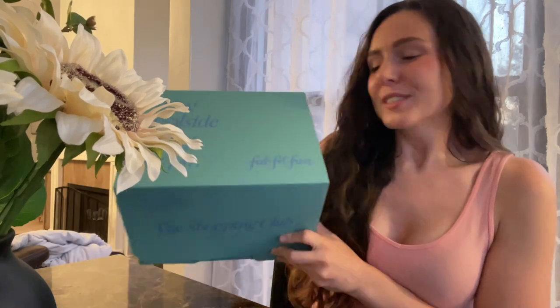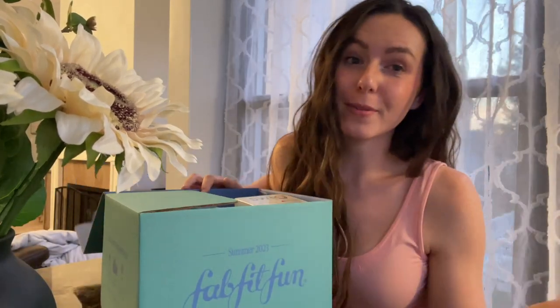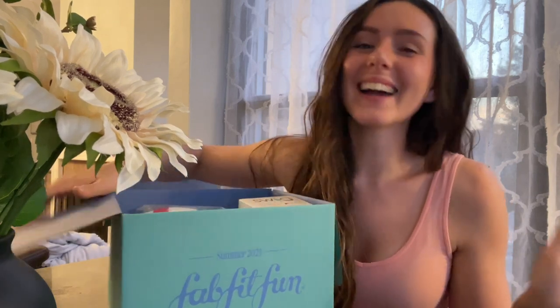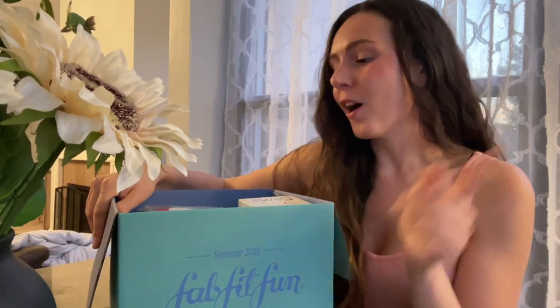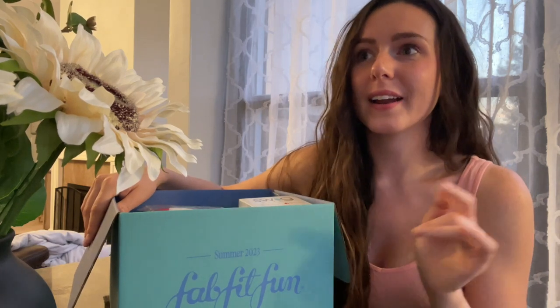Hi everyone! Welcome back to my channel. For today's video, I am going to be opening and unboxing my summer box from FabFitFun! I'm so excited! This was sent to me from FabFitFun, which is amazing. I'm so excited to be working with them. I have been a subscriber for FabFitFun for a few years and I absolutely love their stuff.